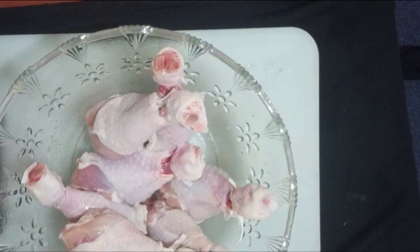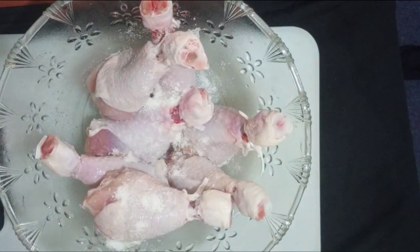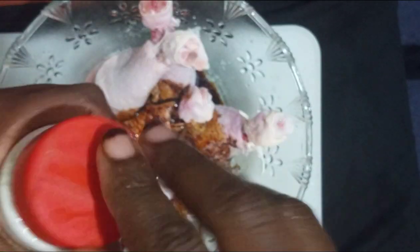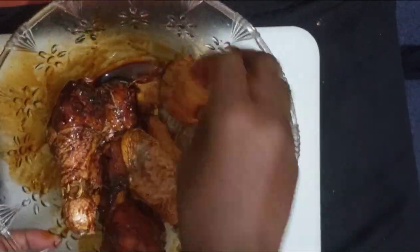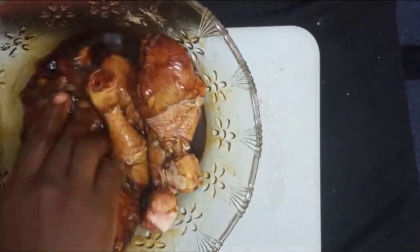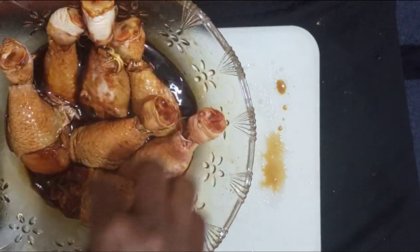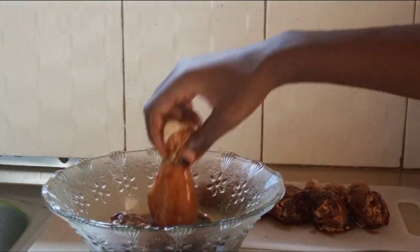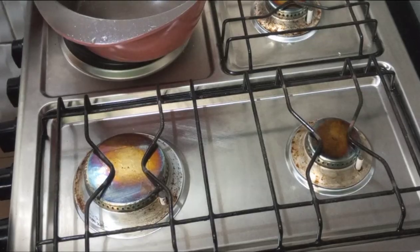After drying them piece by piece, we're going to set them for marination. Use a little bit of salt, a little bit of soy sauce, and a little bit of ginger. You can also use any other spices — turmeric, seven spices, or anything you have. Add a little bit of water and let it rest. I marinated for three hours, but just 30 minutes is okay too.